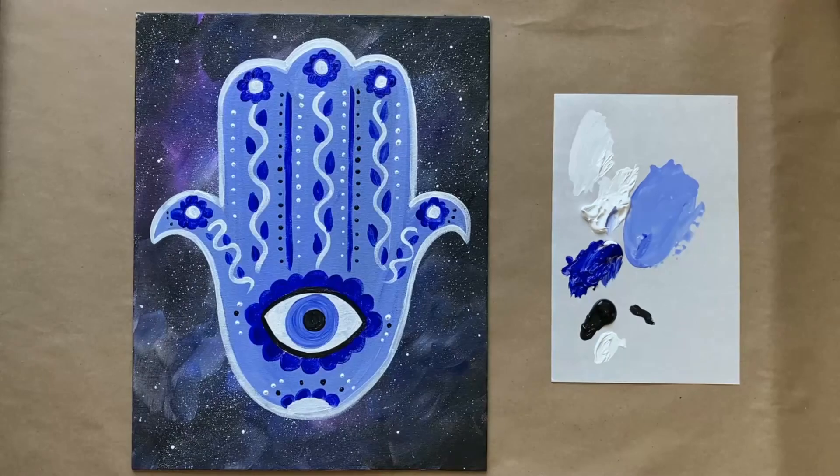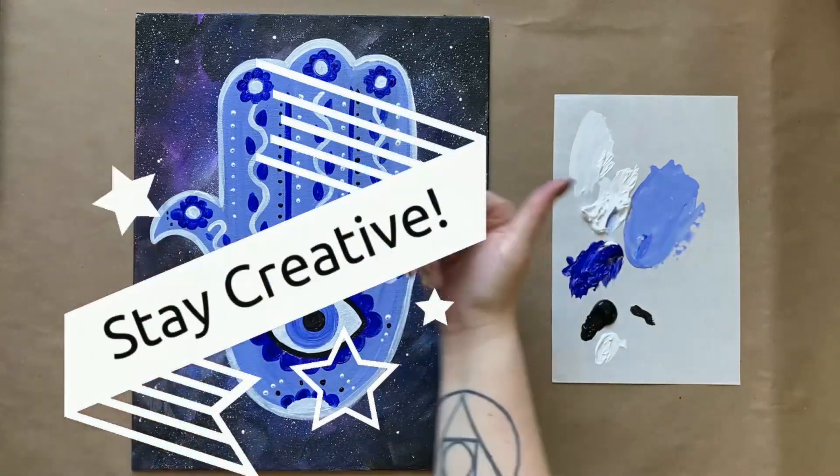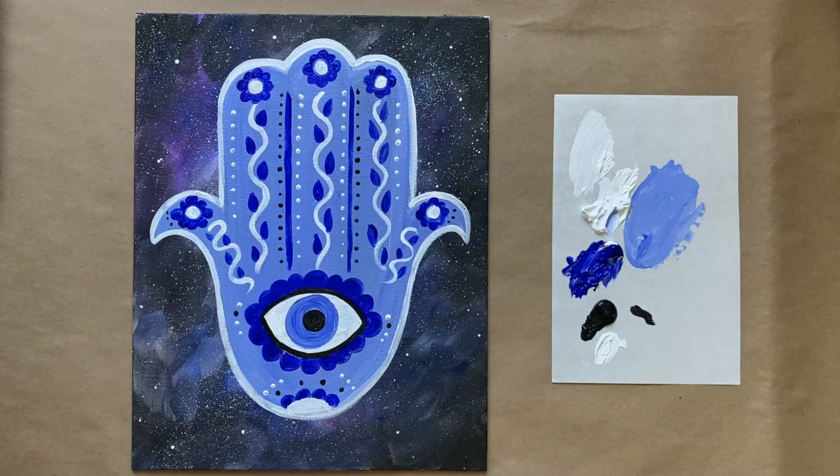I think that looks really cute and we're going to go ahead and call that good. I'd love to know what you thought of today's painting in the comments section below, and don't forget to join us over in the Art Club. That's all the instruction I have for us this week — thank you so much for painting along and for subscribing. I love you all, happy painting, and until next time, stay creative!